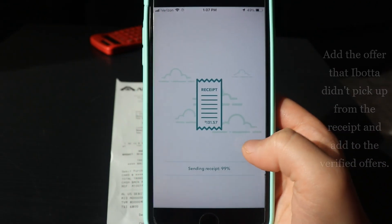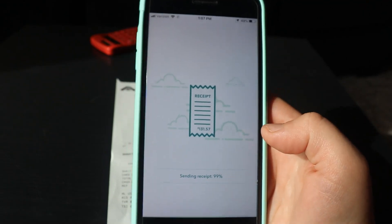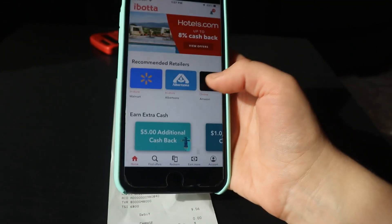It's going to load, then click Done. That's how you upload a receipt — that's it for the Ibotta app. It's super simple and super easy. If you want to get ten dollars back as soon as you redeem your first offer, use the code down below. I hope you guys enjoyed this video — I'll see you guys next time, bye!